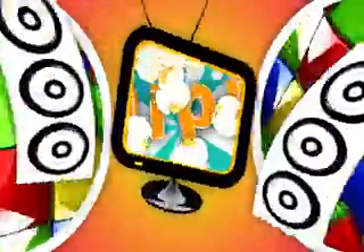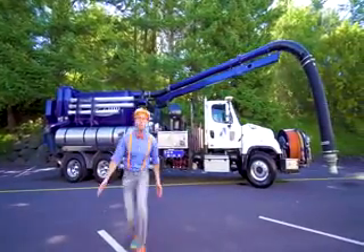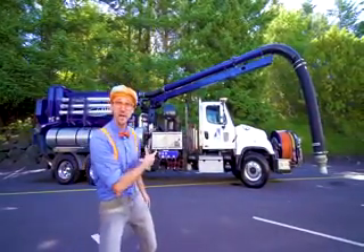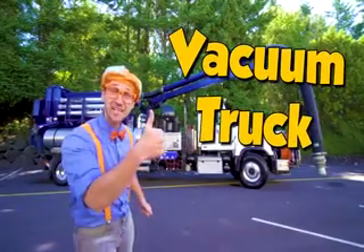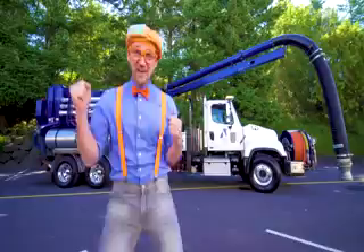So much to learn about, it'll make you want to shout... Flippy! Wow! Look at what it is! It's a vacuum truck! This is going to be so much fun!